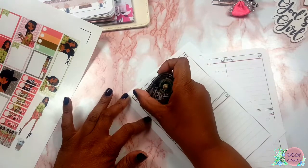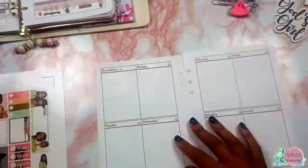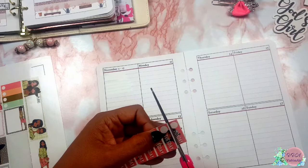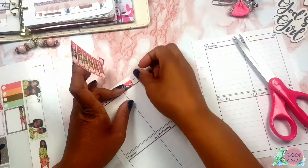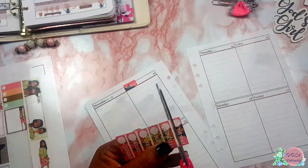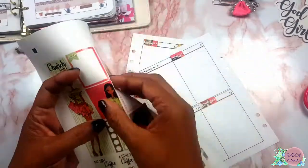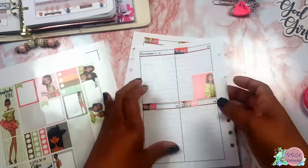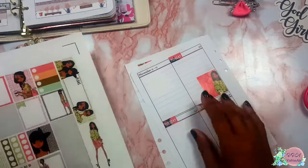I start working my layout. I'm trying to do something different — as you guys know from my other plan-with-me videos, I'm usually all over the place — and I'm going to try and work day by day. This was a printable, so just note that if you guys get any of her printables, they don't come with cut lines, so it was a little bit of a struggle cutting the days of the week down.